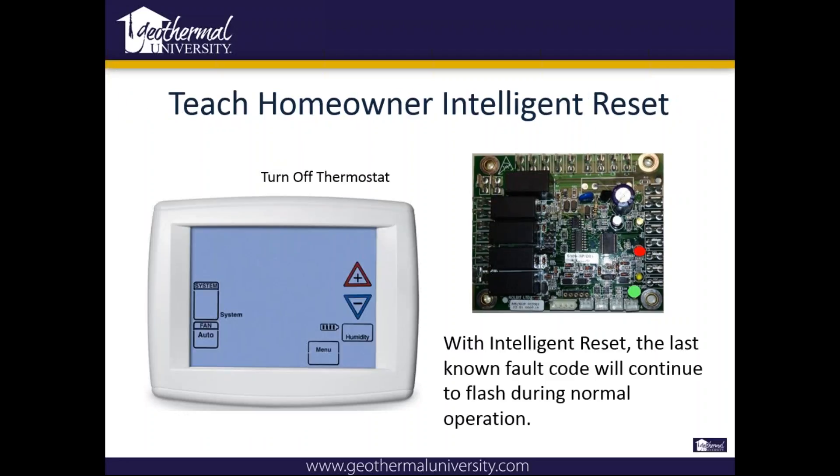What we want to do is tell the homeowner to turn the thermostat to the off position, wait about 30 seconds to a minute, then turn it back on to heating or cooling, and the unit will restart and try three more times. If it locks out three more times, it'll go into a hard lockout again, send the L terminal signal, and the unit will shut down. We'll have to reset it again at the thermostat, but it'll hold those codes so the technician will know some area to look at.